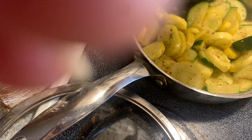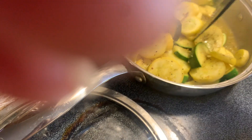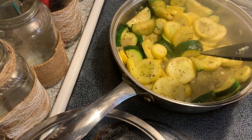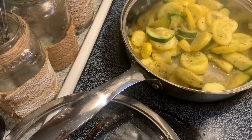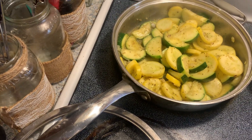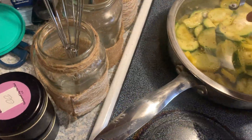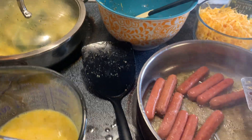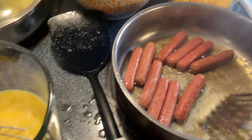I wish y'all could smell this food! If that finger gets in front of this camera one more time — y'all count and tell me how many times y'all seen my finger in this video. I'm gonna put the lid right back on so it can just simmer down and cook. I have to keep an eye on it because I'm notorious for burning things while I'm videoing, but if I'm not videoing, I don't burn my food.